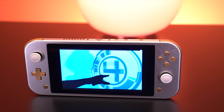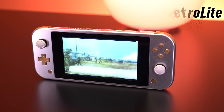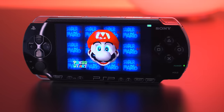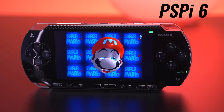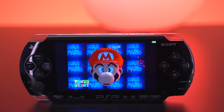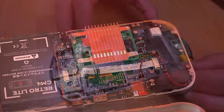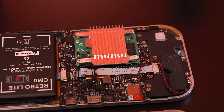Hey everyone, my name is Tito, and welcome to another episode of RetroRenew. Today I have a really awesome project to show you — the RetroLite, an emulation handheld that's been built from the ground up and is powered by a Raspberry Pi Compute Module 4. I just recently covered another Raspberry Pi project in my last video, but this one takes an entirely different approach. Whereas the PSPi project utilizes a lot of original hardware from an actual PSP console, every aspect of RetroLite has been designed from scratch, which is pretty darn ambitious.